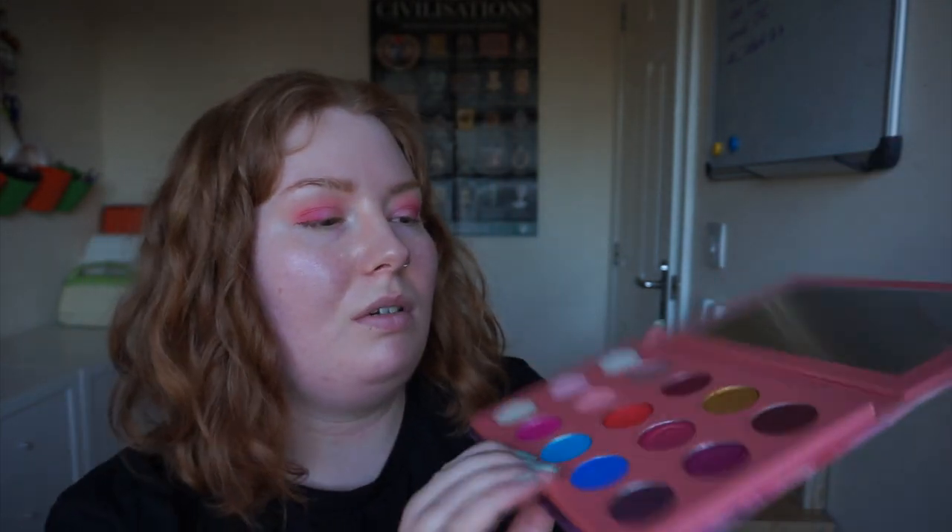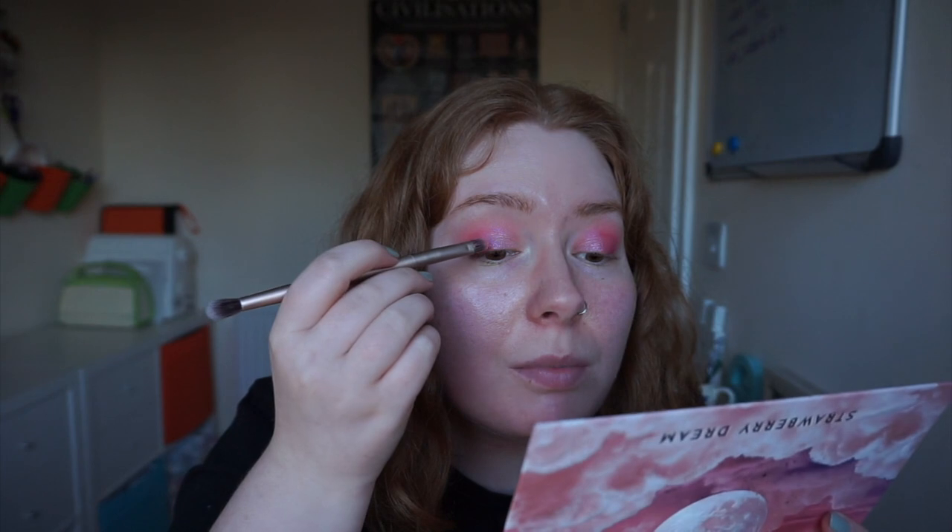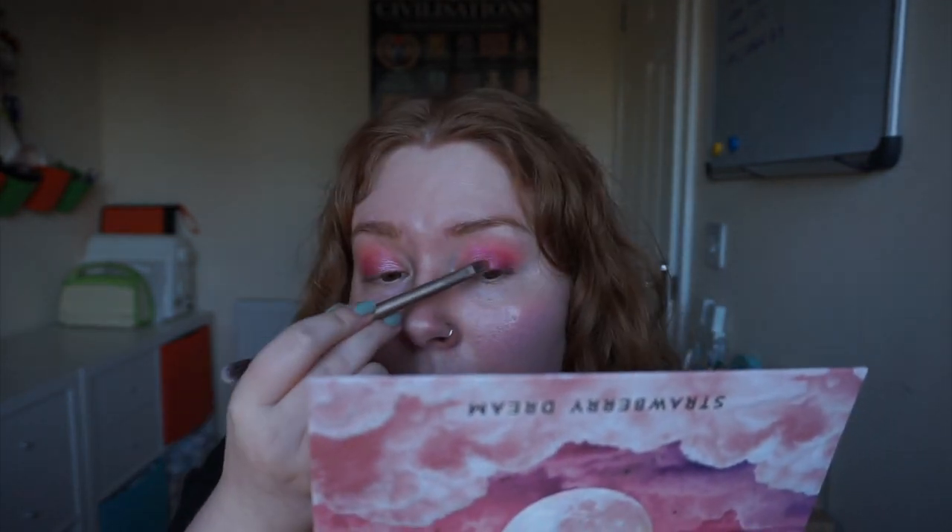I completely forgot to do the other eye while I was doing them both together. So let's start again and I'll do this one. I've done the other eye now. I think I'm going to add just a tiny bit of a darker pink — there are two darker pinks, Ruby Skies and Nightfall. I'm going to add a little bit of Nightfall in between the Sweet Dream and the Sunset shade on my lid. I'm happy with that. Trying to wipe off any fallout — I don't think there was as much on this side. There are a couple of glitter specks but nothing major.